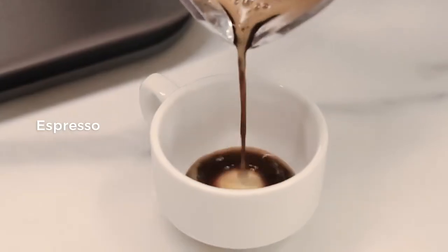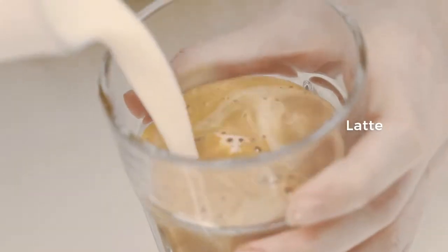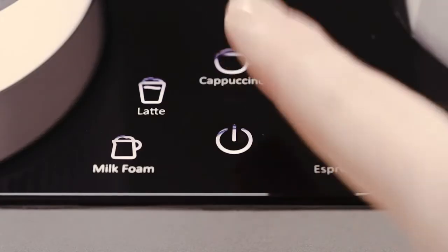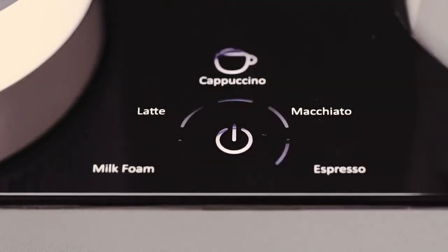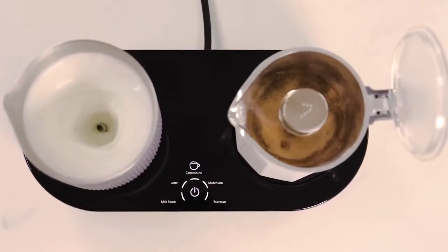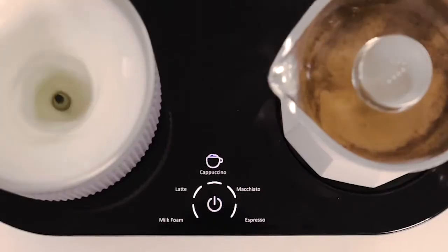The five pre-programmed modes can deliver a variety of beverages. Once the mode is selected, the Seven Coffee Maker will brew the coffee and froth milk simultaneously, ready within just three minutes.